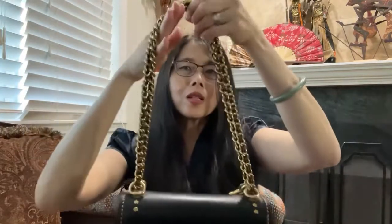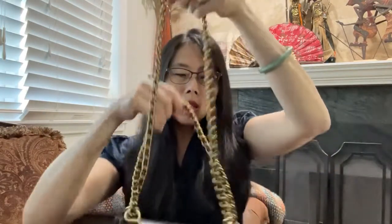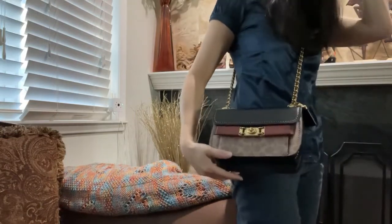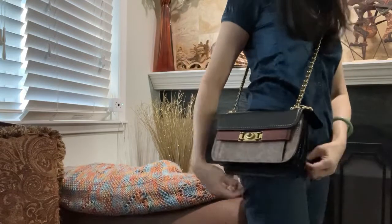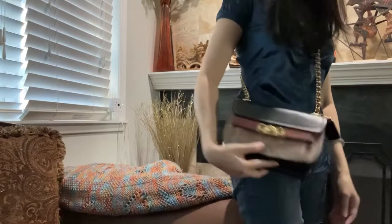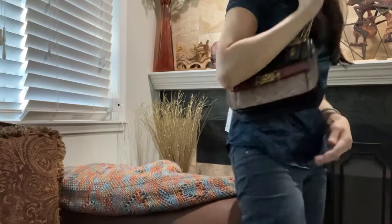You can wear this as a shoulder bag, or if you want to wear it as a crossbody, you just slide it all the way into one strap. It is a bit too short for me as a crossbody because it hits above my hip, so I wear it as a shoulder strap — it's more convenient and more attractive to me that way.